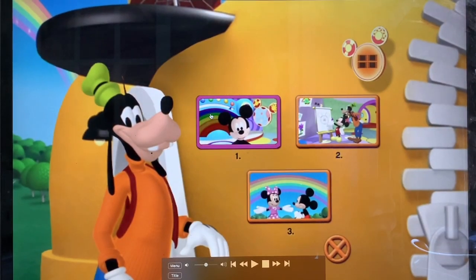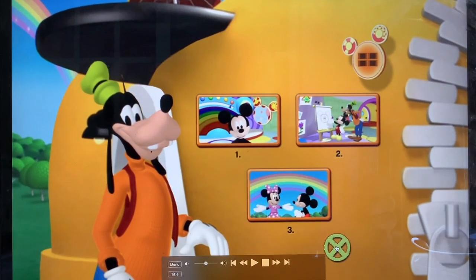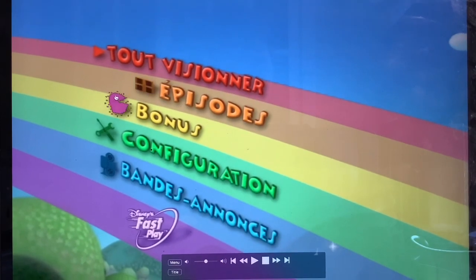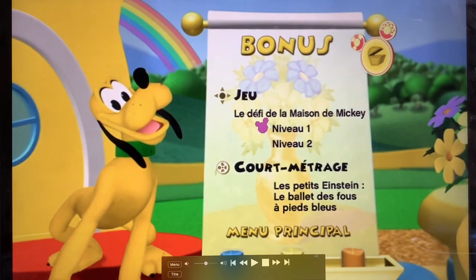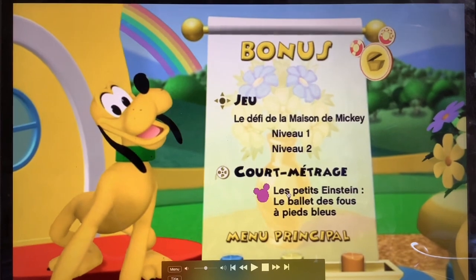Here is episode one, episode two, episode three, bonus features, and there's a game with levels — mode one and mode two — and a bonus episode of Little Einsteins.